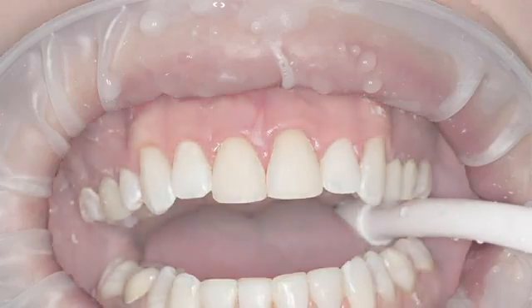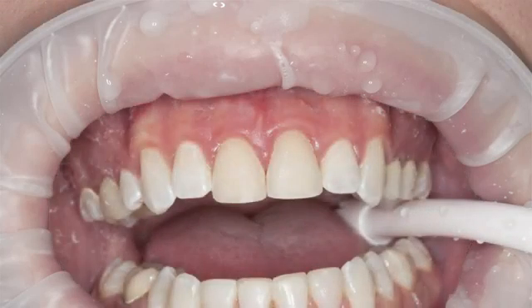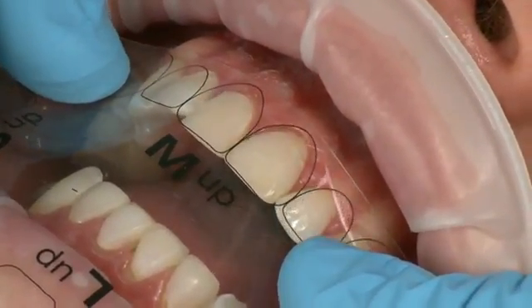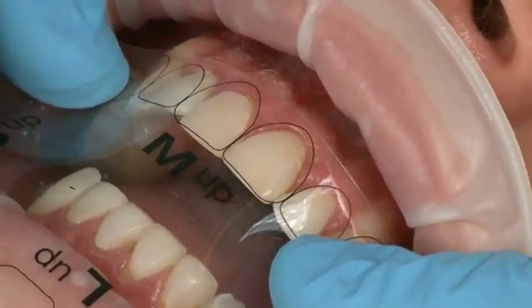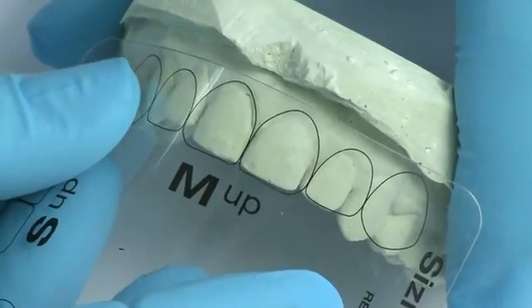During the procedure, the clinician must maintain proper isolation of the operative field. To determine the correct Edelweiss composite veneer size to be used, place the Edelweiss sizing guide over the patient's teeth. This can also be done prior to the appointment on a stone model.